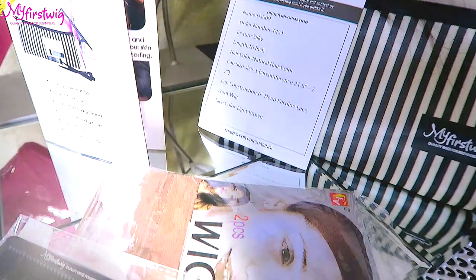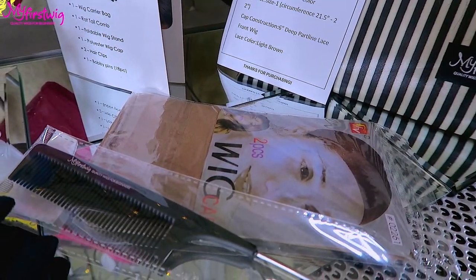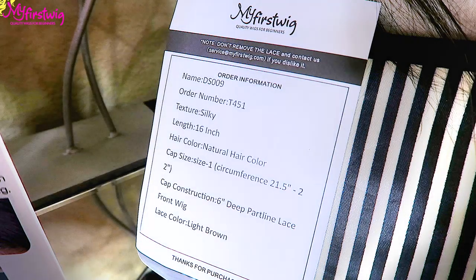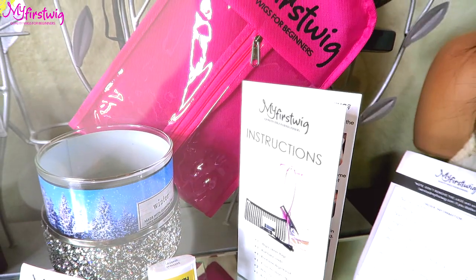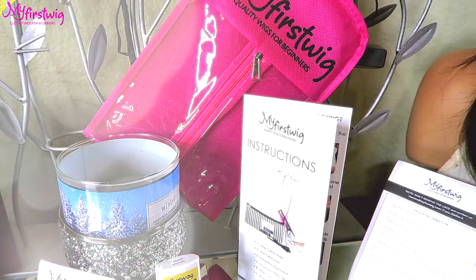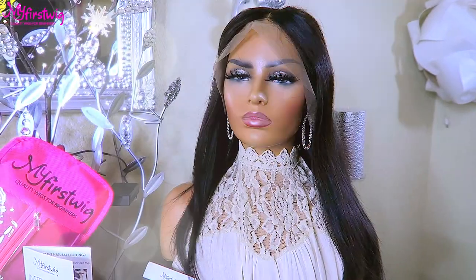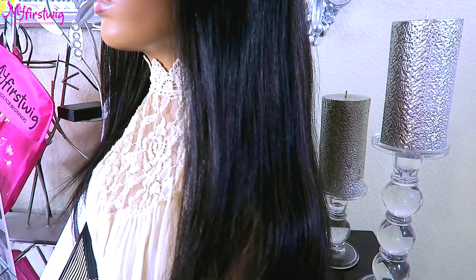If you decide to purchase extra amenities, make sure you check out their flyaway hair tamer, which is great for pressing hair and allowing a smooth finish. Your items will come in a small pouch which states 'My First Wig' — this holds an elastic band, a two-piece wig cap set, and a styling comb. My First Wigs also provides an instructional pamphlet, and your unit will come in one of their quality wig bags. The unit I received is virgin Indian hair, 16 inches in length — very healthy and easy to wear straight out of the package.